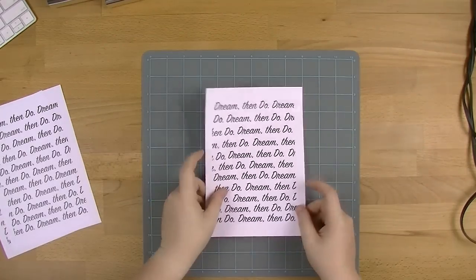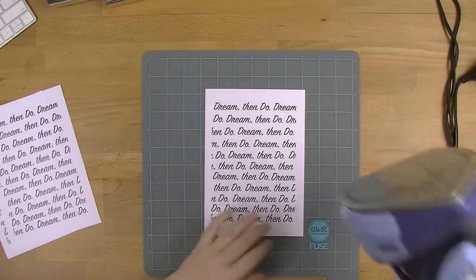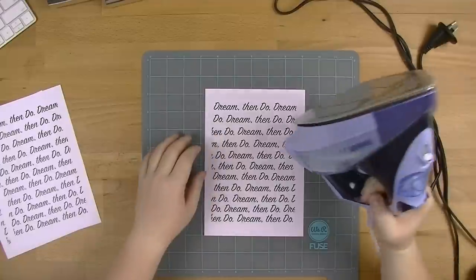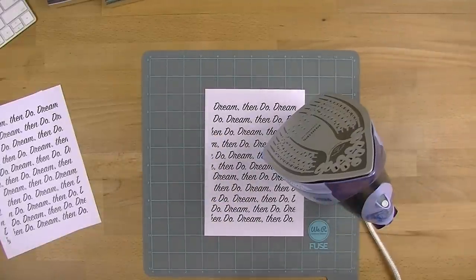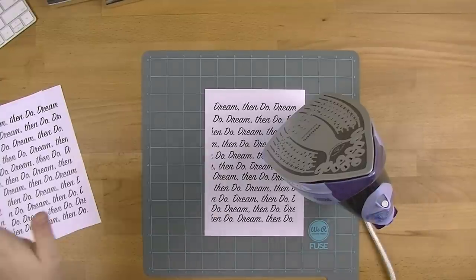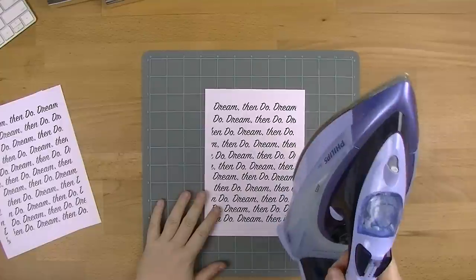We'll start off with the iron because that seemed to be the most requested item. I have so many cords on this desk right now, it's ridiculous. I also want to preface all of this with saying: if you are working with items that are hot — hair straighteners, irons, or fuse tools — just make sure you keep all the kitties out of the way and be aware of where you put your hands. I've burnt myself on my fuse tool once before and it wasn't enjoyable, so I highly recommend not doing that.